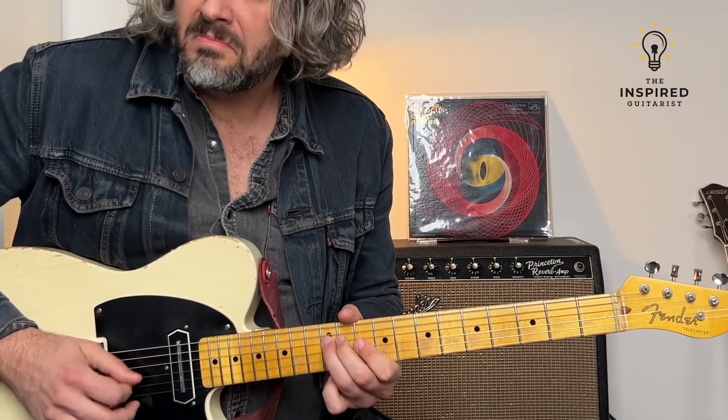This mini course is designed for you to get a lot out of it in a short period of time. We're going to take a look at three tracks, all inspired by famous tunes, and we're going to learn how to solo over them.